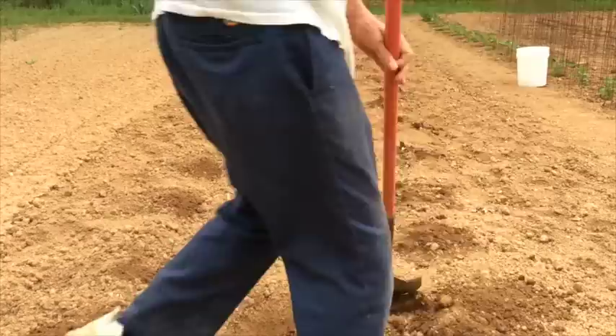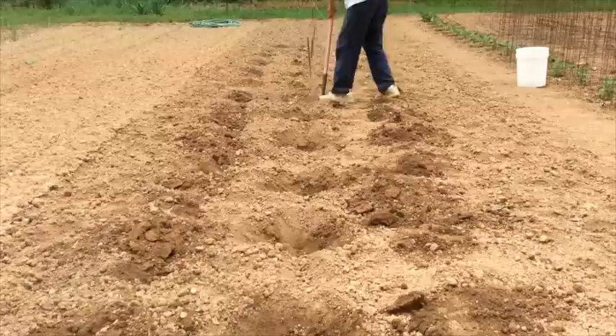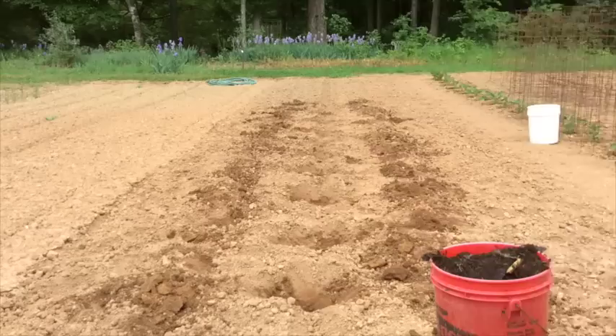You may be asking, do I really need this big of a hole? But remember, I've got those plants growing in one-gallon pots. And I'm going to be adding some compost to each of these holes, so I want it to be big enough. Now I'm going to start by adding two, three, maybe four handfuls of compost into the bottom of each planting hole.